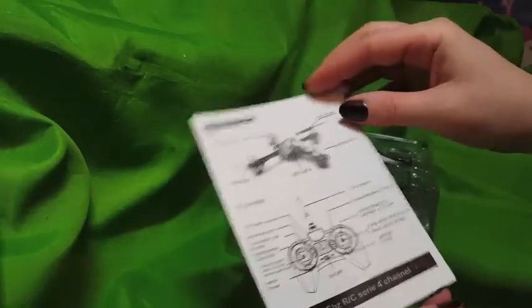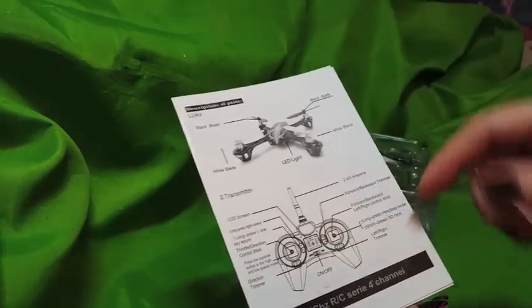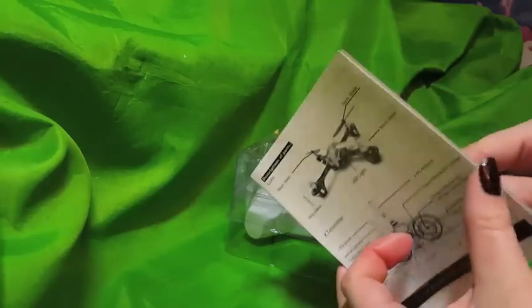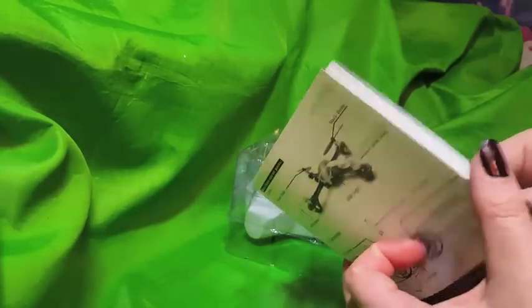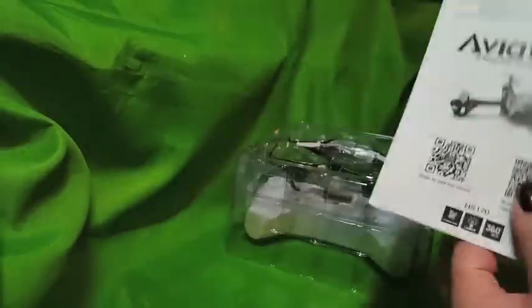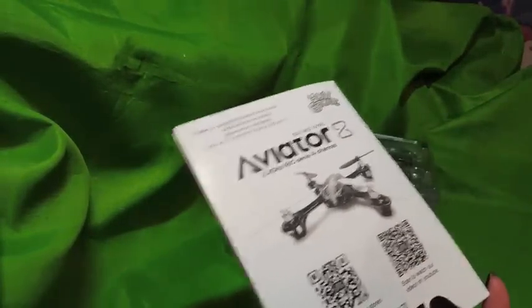Right here is your basic user's manual — it tells you what each thing does on the remote. I'm going to go ahead and give that to my husband because he's the quadcopter expert. The user's manual is pretty simple; I'm used to more elaborate ones, so that's kind of refreshing. They also have QR codes so you can visit the stores and stuff.